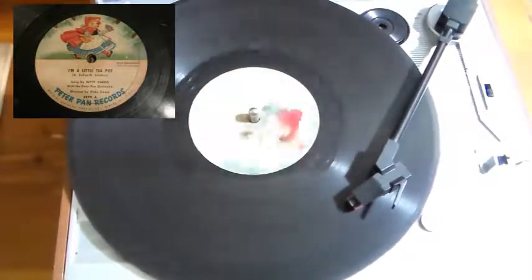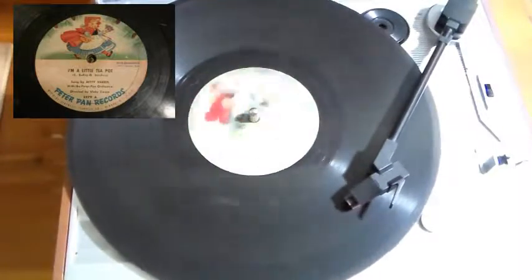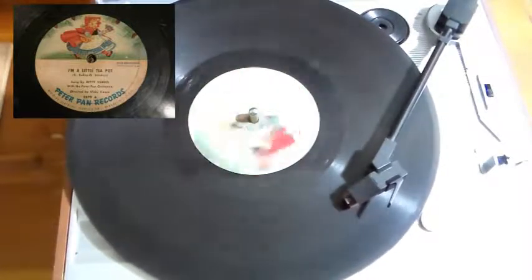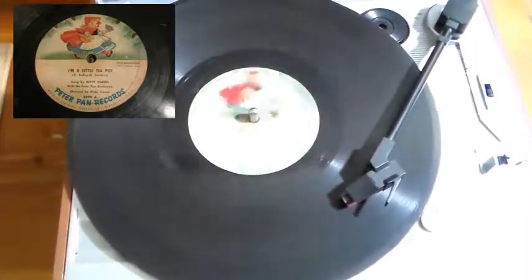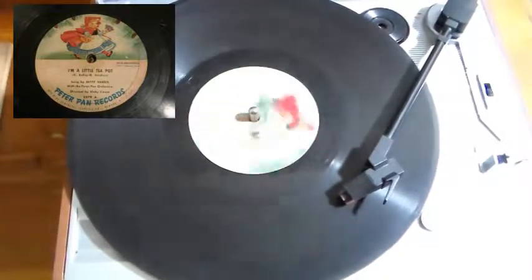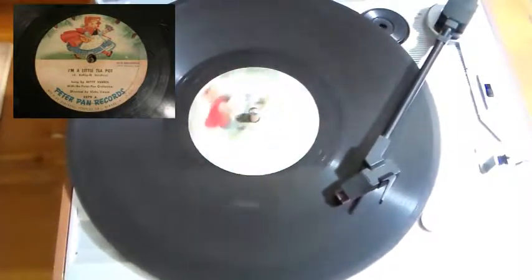Now let's play a little game. You're going to be a teapot, and I'll show you how. Are you ready? First you put your right hand on your hip — that makes the handle that you can tip. Then you make your left hand form the spout, to tip you over, pour you out.